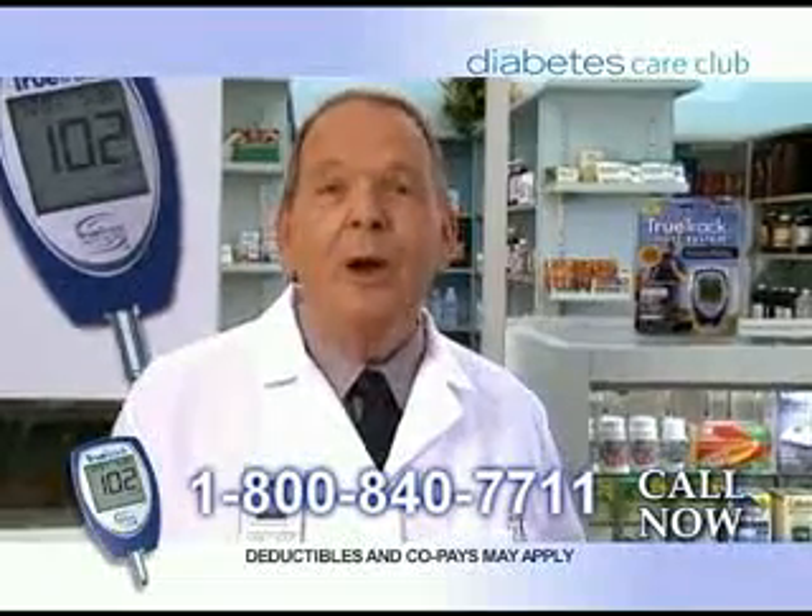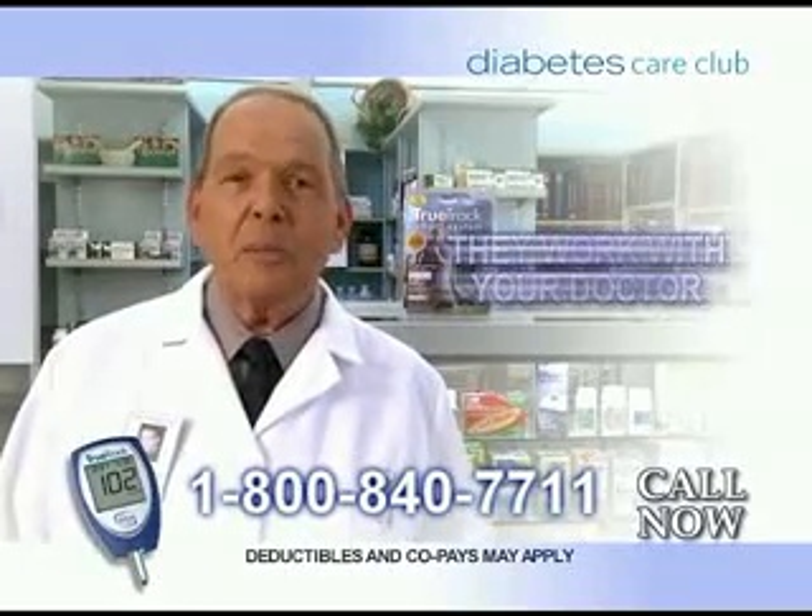Diabetes Care Club delivers your supplies right to your door for free. Call and find out why thousands of diabetic patients choose Diabetes Care Club. They work with your doctor and Medicare, deliver the supplies you need directly to you without cost, handle the paperwork, and get you the testing supplies you need right in your home.